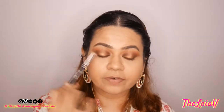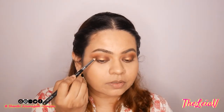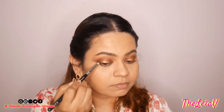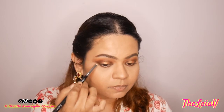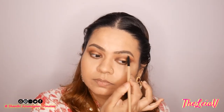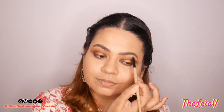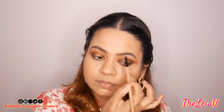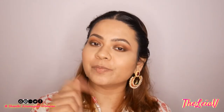To further intensify the corners, I do want to try out the black called Jet. I'm going to use the same pencil brush, take a little bit of the black, and place it onto the outer corners of my eyes to see how they blend out. Then I'm going to take this small flat shader brush and take Breakaway and place it nicely beneath my brow bone. Let me finish off with my eyeliner and mascara and I'll be right back.